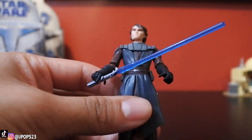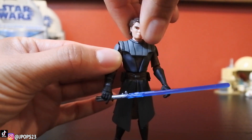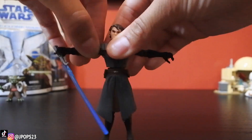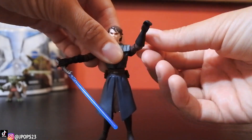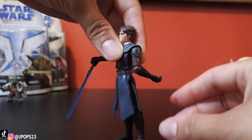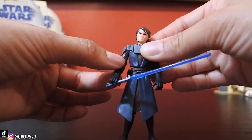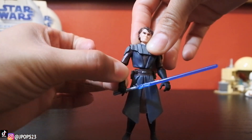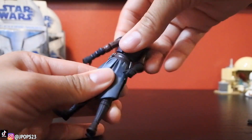Getting into the figure — he does have a ball jointed neck so it turns 360. He has ball hinged elbows and shoulders, so the shoulders move upwards and you can also 360 his arm. His elbows move upwards and backwards, and he's got swivel wrists too, which is actually pretty cool when you pose him with the lightsaber because it reminds me of the actual show. He has a swivel waist and legs as well.